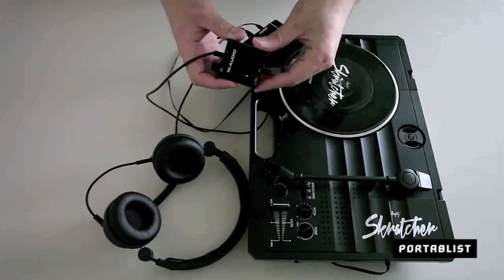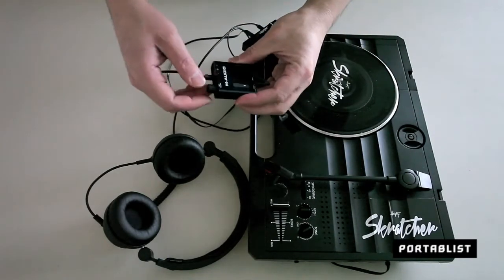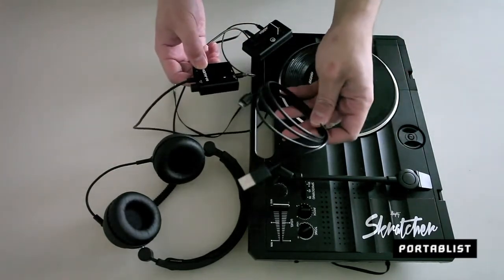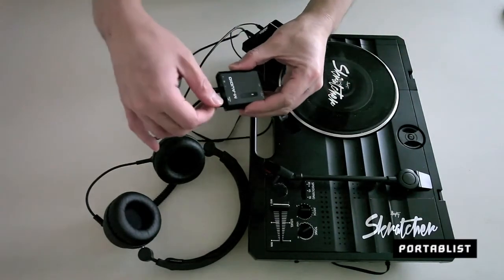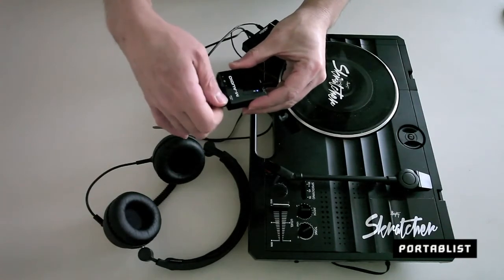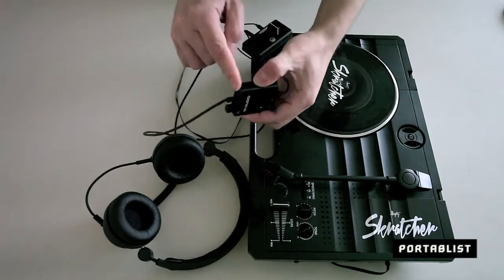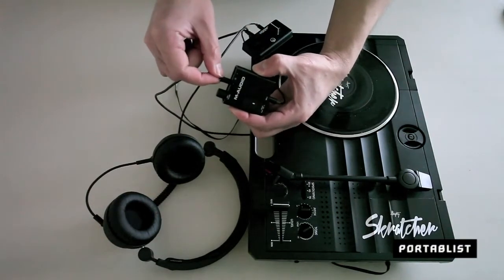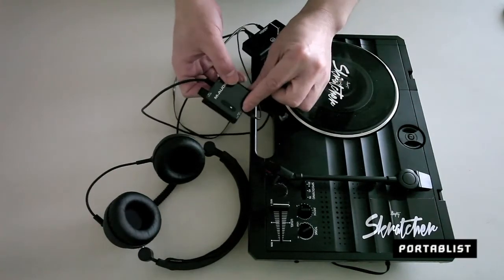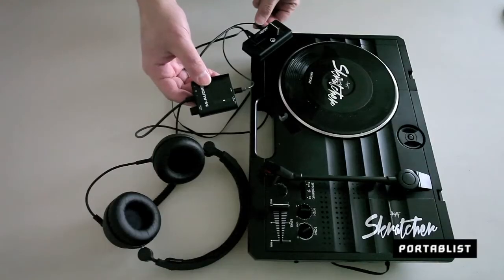So you've got the M-Audio Bass Traveler here — it's lightweight, plastic build, charged by USB cable. It's got an on/off switch along with the volume control. It's got an input, two lines: one for your headphone and one perhaps for your GoPro. And it's got three settings: flat, medium, and high boost.